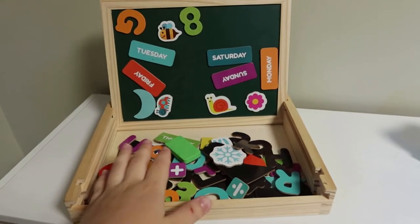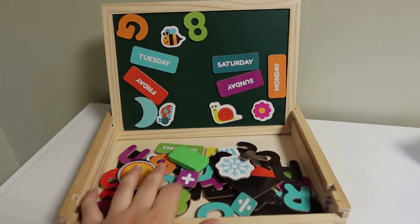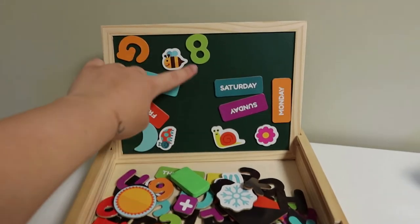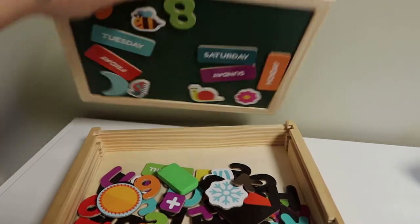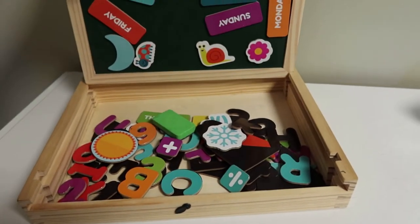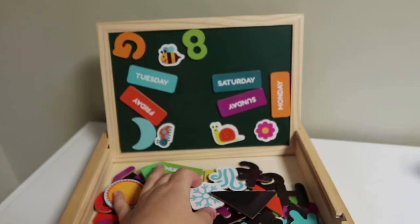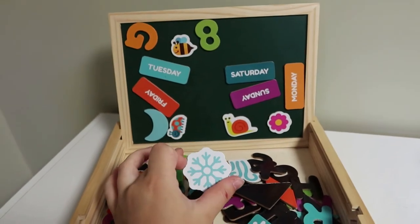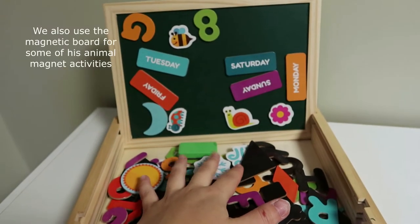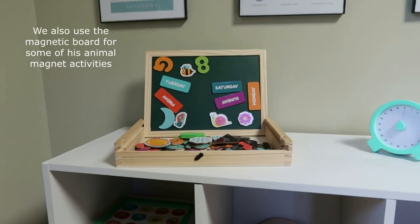Panning down, he loves magnets. This is a little magnetized board from Target — the Chuckle and Roar brand — with a chalkboard on one side and a whiteboard on the other side that you can stand up. Right now he just likes to play with the magnets, but some days I'll ask him about the weather, and eventually we'll use it for the days of the week and things like that. But right now it's kind of just here for fun.